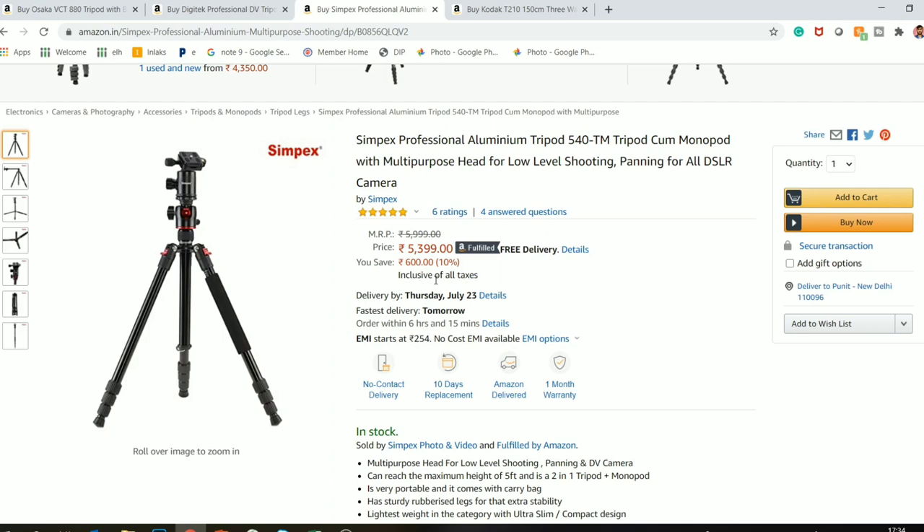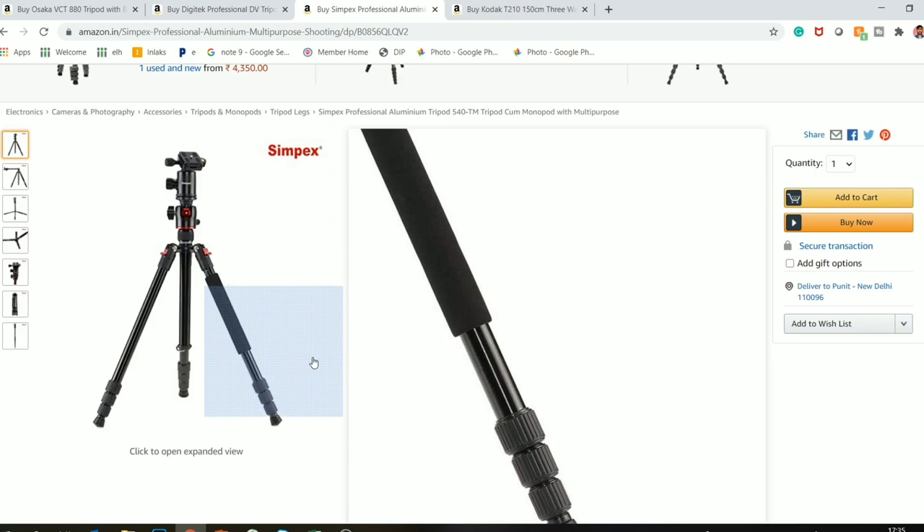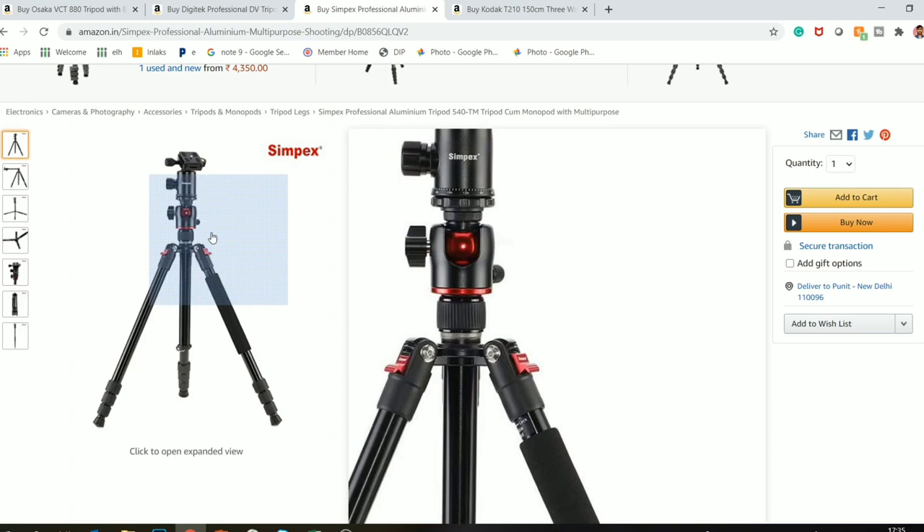But if you have an emergency and need to buy a tripod now — because due to COVID there is a lot of demand and the Digitec tripod is not available in China either — then if your budget is more than 5,200 rupees, you can take the Simpex tripod 540TM. This tripod is essentially a copy of the Digitec I showed you.